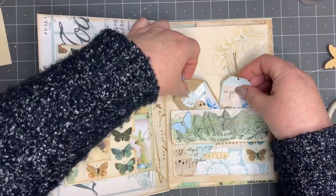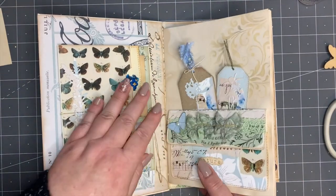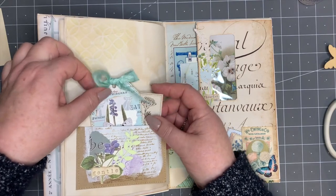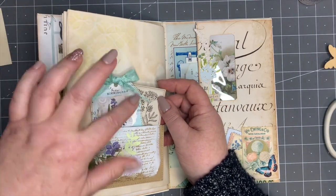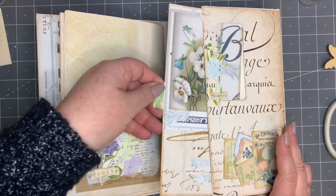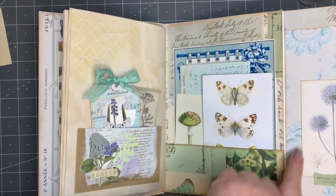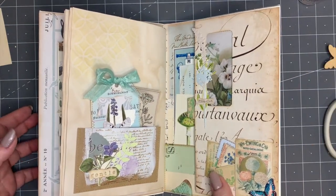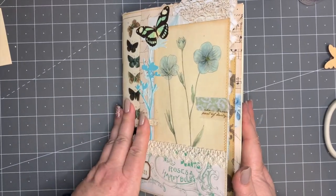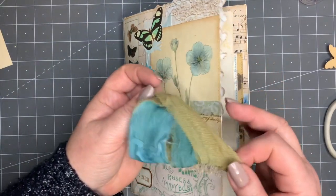We've got our little envelope made from scraps — beautiful pieces made from scraps — more pages, and on our back page we've got a little flip out with our pieces and our tag, again made from scrappy bits. We've got our little bits and pieces tucked in there, our journal card, and that flips out. We've got a beautiful image there and gorgeous pieces of ephemera — and that's our journal finished! Isn't that gorgeous?